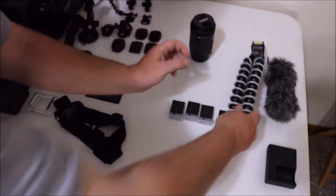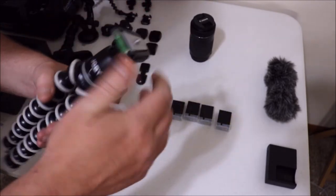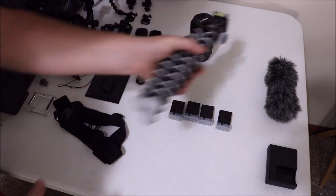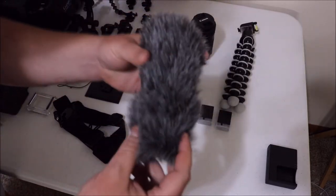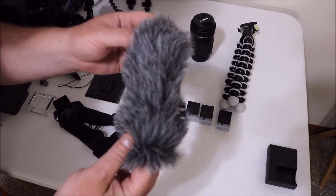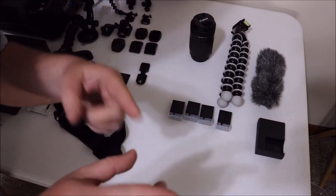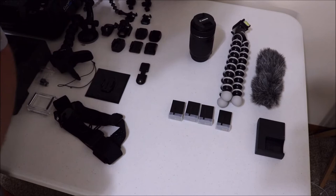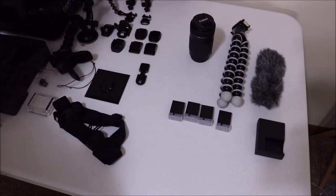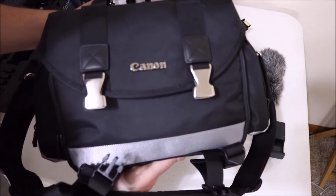Then we have the Joby GorillaPod — this is the zoom edition with the ball head, so this is easy to carry around. Then we have the dead cat for the mic for this T6i camera. We have the charger, the battery in the camera, and four extra batteries for the T6i. That's pretty much it for that. We have the case right here.